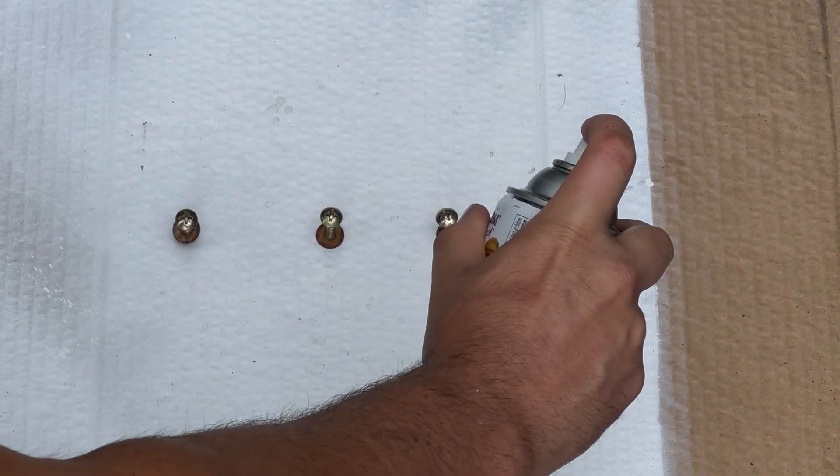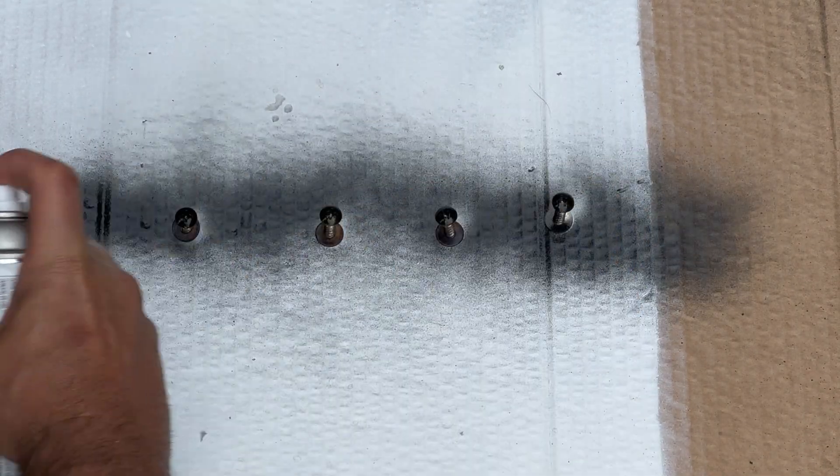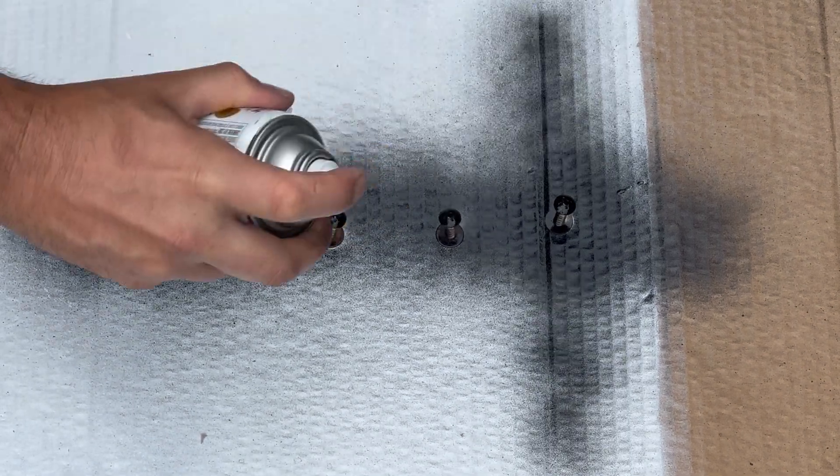We want to hit these screws in every possible angle. Go light on the paint and move in a circle, hitting every side — back to front, side to side — but moving in a circular fashion.